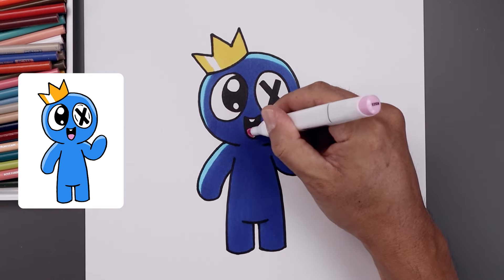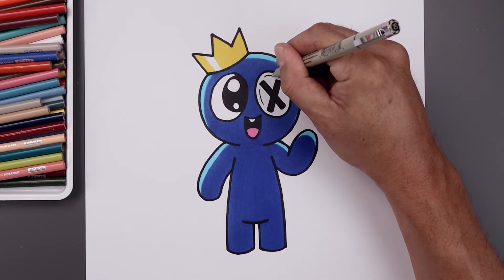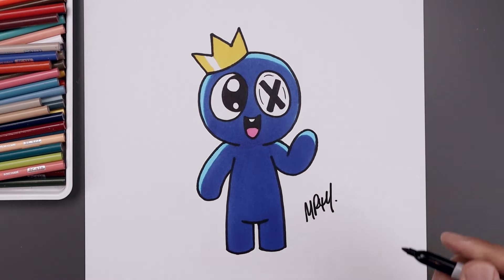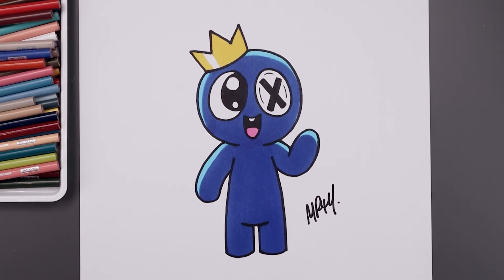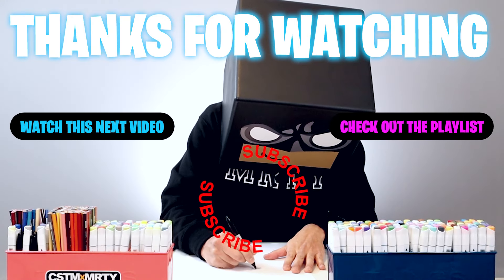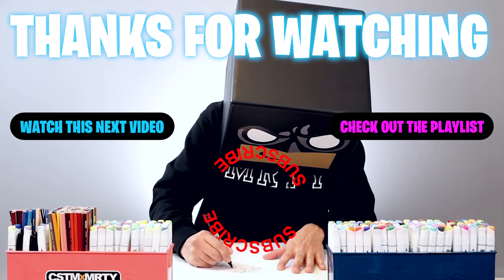We'll fill the tongue with this pink. We'll add a little bit more detail around the inside of the right eye. And we'll always finish off our drawing by signing our artwork. And that's pretty much it — that's how we draw and color Blue from Rainbow Friends. I hope you enjoyed today's lesson. If you did, please make sure you subscribe because I'm posting new lessons every single day. You can also drop your request in the comments below. Thank you for watching and I'll see you again soon.